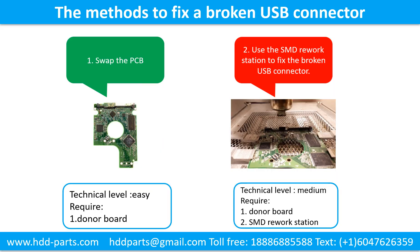This picture shows the common methods to fix a broken USB connector. Method 1: Swap the printed circuit board. Technical level: Easy. Requirement: the donor board. Method 2: Use the SMD rework station to fix the USB connector. Technical level: Medium. Requirements: donor board and SMD rework station.